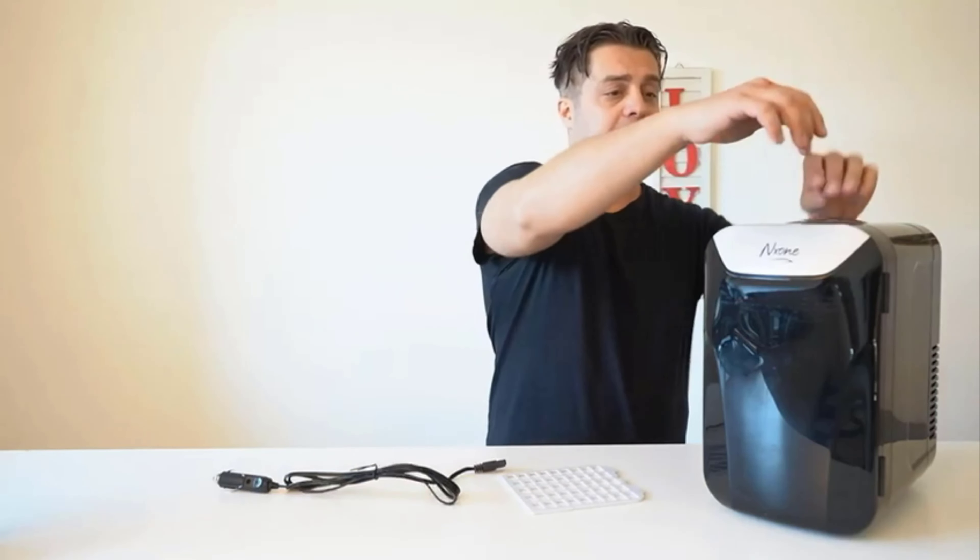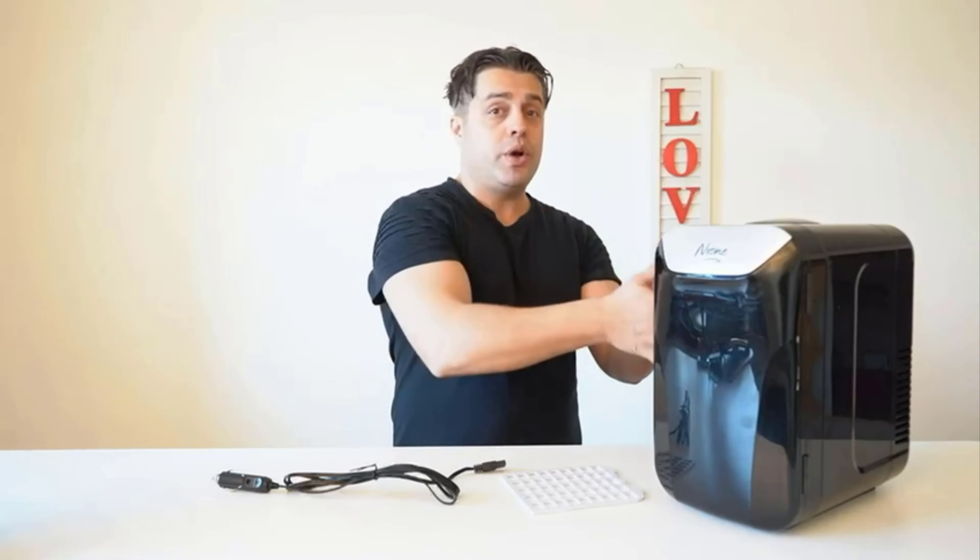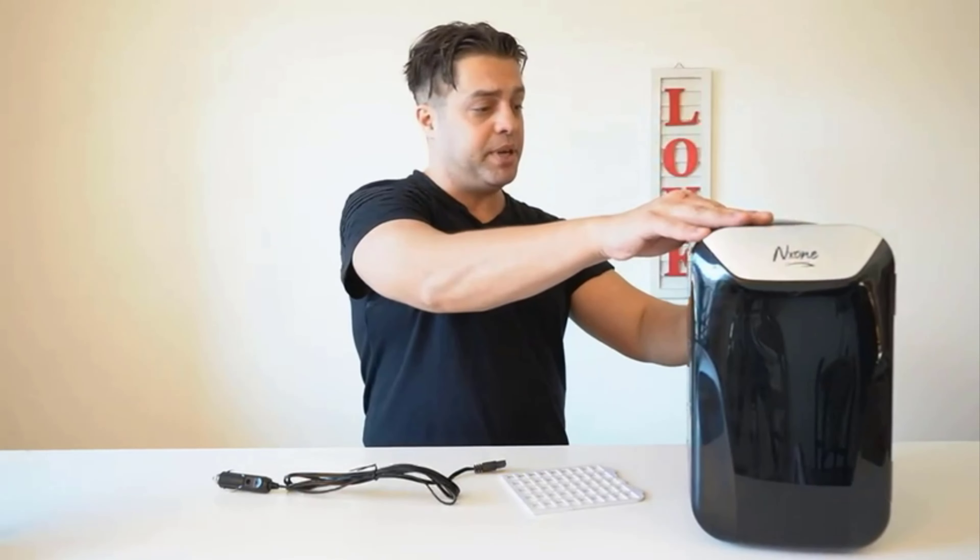Of course it's portable — it has a handle on top that you can easily use to carry it around, because you can take this one camping with you. You get your items cold inside the house using the AC adapter, and then you take the AC adapter out and use the DC adapter in your car until you reach your destination. It's gonna stay cold like a cooler and it's not gonna get frozen.